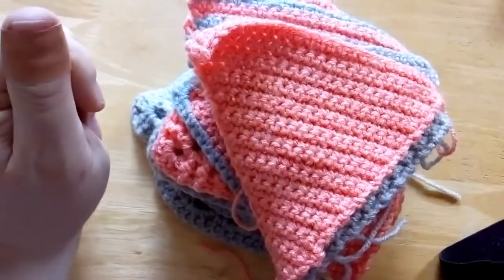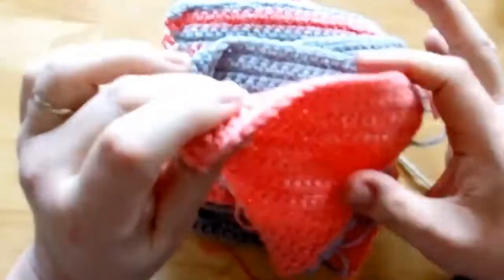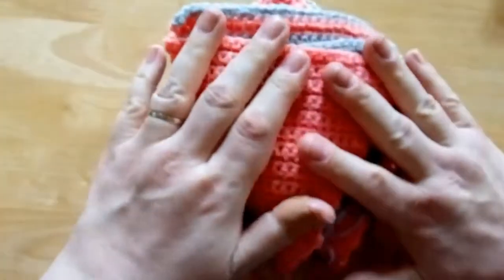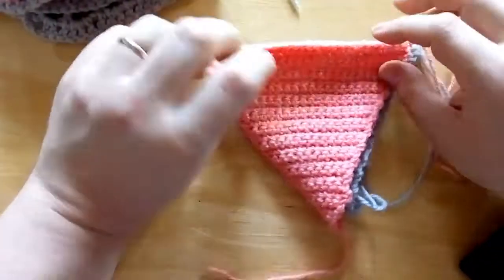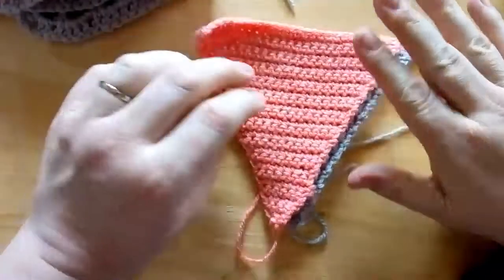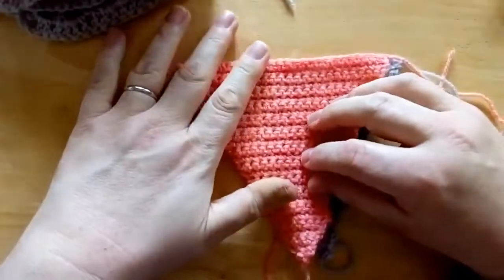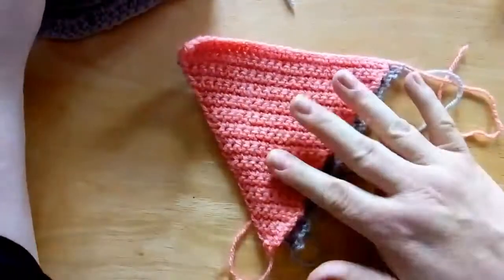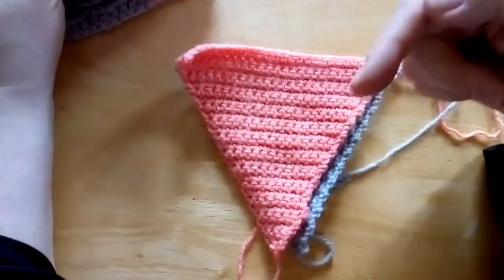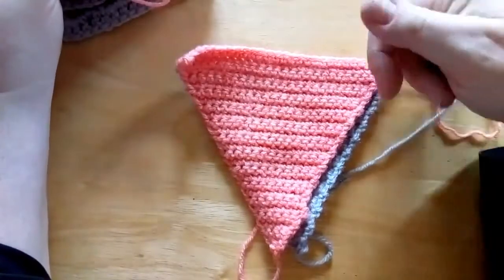In the previous unit on triangles, we made the solid single crochet triangle — that's what we're going to base today's project on. You could use any solid triangle; solid shapes work better. I'll pop a link to the triangles playlist below if you want to look at those tutorials.